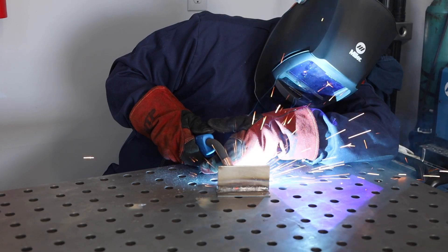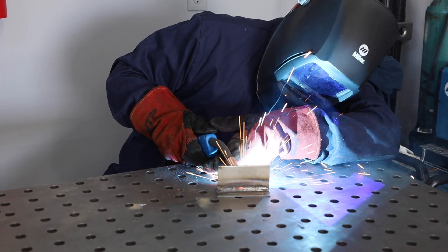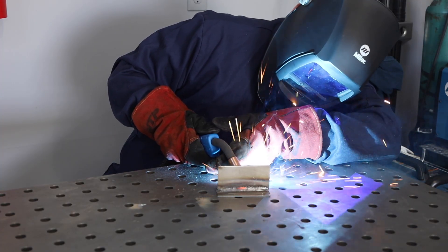MIG welding is great for most makers and automotive enthusiasts. It is the easiest to learn and has the ability to produce very clean welds on thin or thick steel. MIG does require a cylinder of shielding gas, which adds an additional cost.